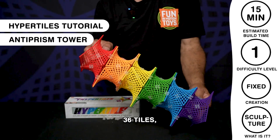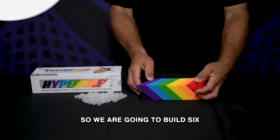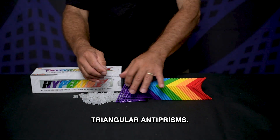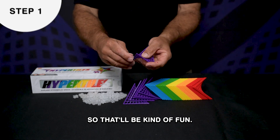Anti-prism stack: 36 tiles, 66 connectors. We are going to build six triangular anti-prisms and then see what happens if you just stack them. That'll be kind of fun.